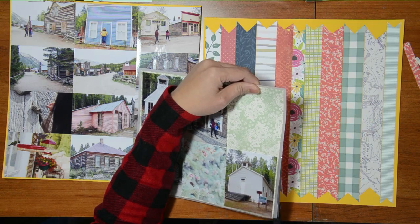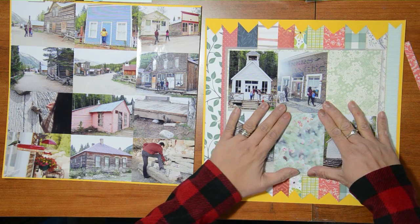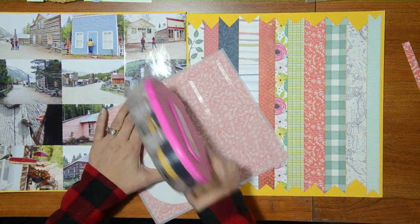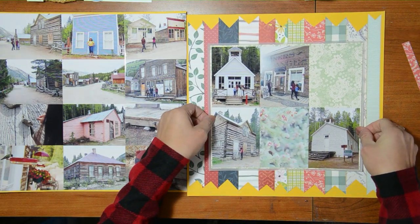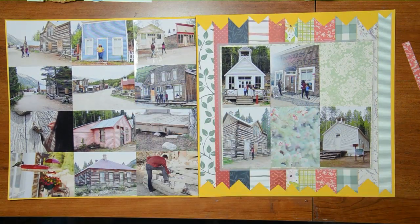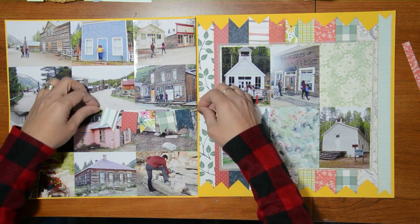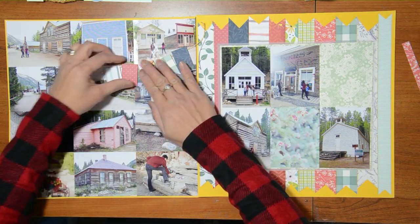This is part of a YouTube hop, so if you are so inclined make sure you check out the description below because it will have links to all of the people participating in this specific hop. I know that you will gain a lot of inspiration from all these people, especially if you are into multi-photo scrapbooking.